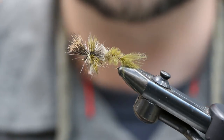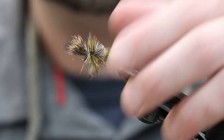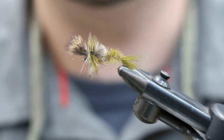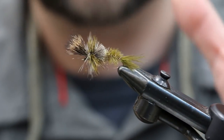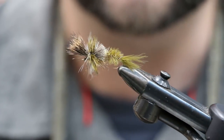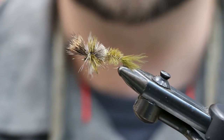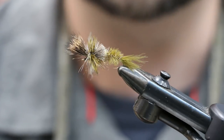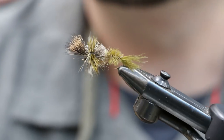The back portion of this fly has ostrich plume, which absorbs water, has a little movement, and hangs down in the surface film. The hackled portion and hair portion stand up, making it look like an emerging or stillborn mayfly — very vulnerable for trout to eat during a hatch. It's a killer fly you can tie in other styles like PMD or blue-winged olive, and it's one you should have in your box.